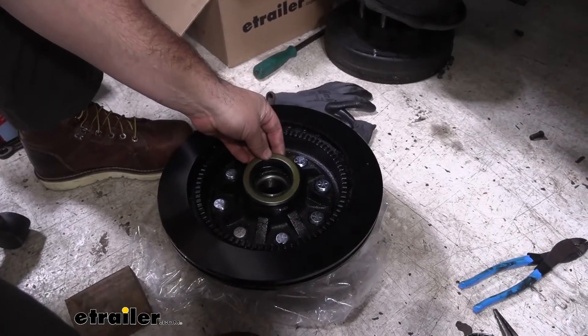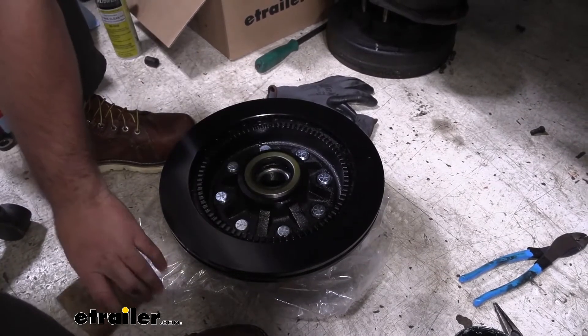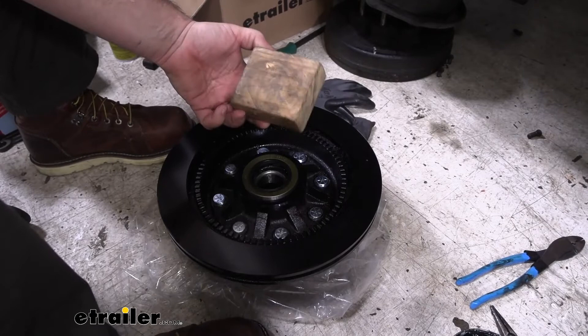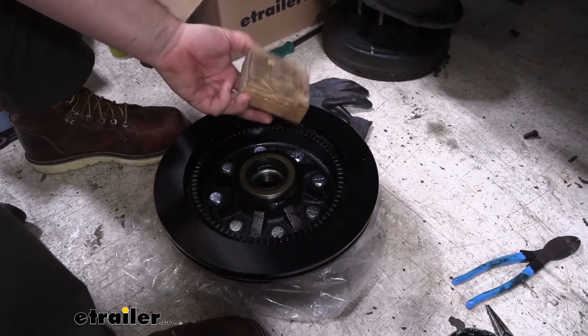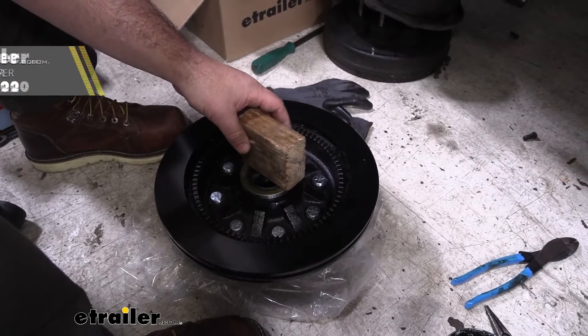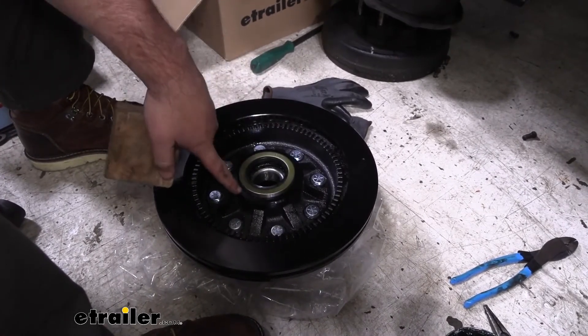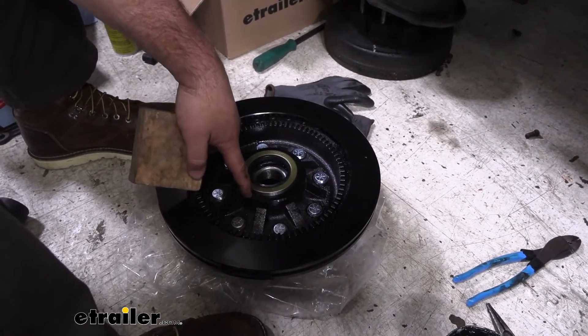Then we're going to take our seal and place it just like that. You can do this a couple of different ways — you can use just a small block of wood or a seal driver if you have one. You just want to make sure it's not going in crooked; try to go in as straight as possible and get it level with the outer edge.